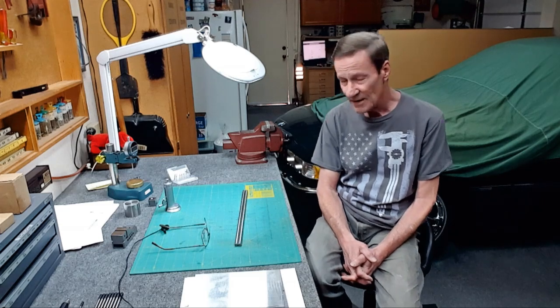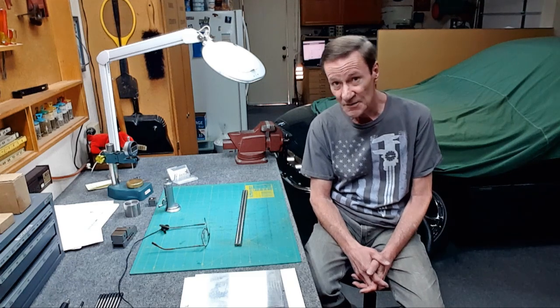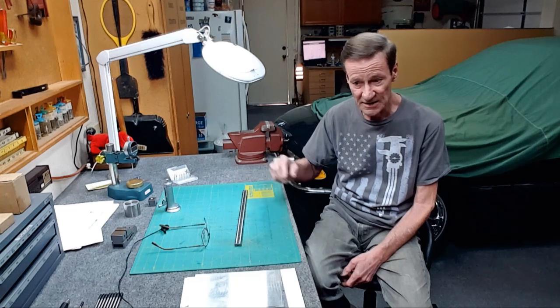If you have a 3018 CNC, I'm pretty sure you're going to like this video — an inexpensive, less than $10 way to completely stabilize the Z assembly, because I'm surprised just how much these guys bend.